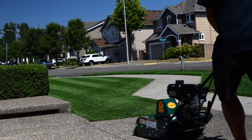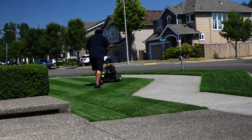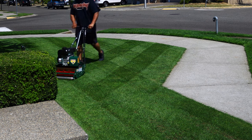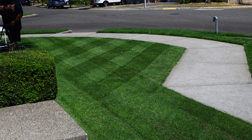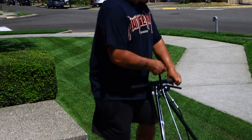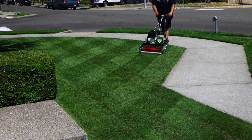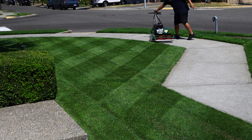My blood pressure is rising just thinking about burning down this epic lawn. Can you believe we're gonna burn this thing down? This lawn has been with us for the past three seasons - we've been enjoying watching it. The good thing is we have it on YouTube, so if we ever miss it we can just watch the old videos. It's a little emotional - it's kind of sad, like when we let the MTD go.